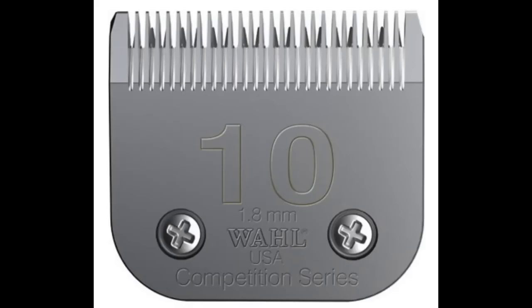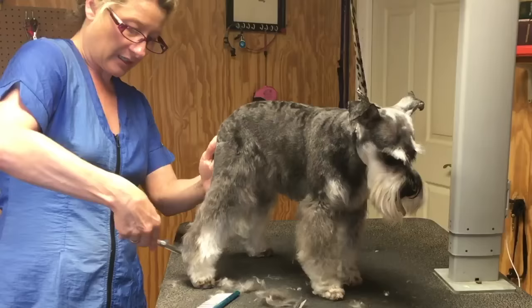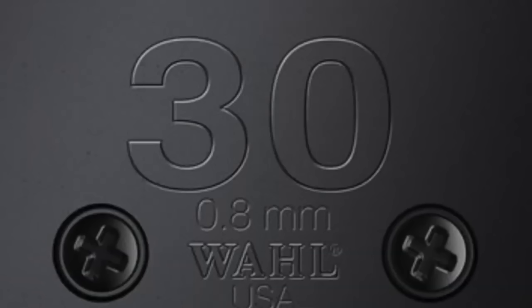For example, let's say you're trimming a miniature schnauzer. You could use a four blade, five blade, or seven blade on the body to set the pattern. You would use a 10 on the pads of the feet, in the sanitary area, and on the ears. You could use attachment combs for the legs and furnishings, or you could hand scissor that — but you don't have to hand scissor because you can use snap-on combs. The higher the blade number, the shorter the clip.